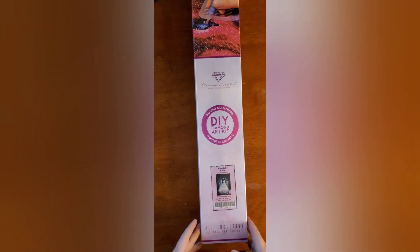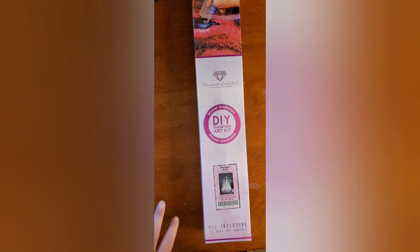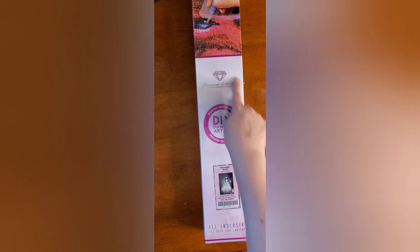Hi everyone! Today I'm unboxing Moon Light Bride by Anne Julie Aubry. It is a round kit — pink circle plus round diamonds, and the pink gives it away. On the packaging we have a QR code for 10% off, and on the back we have how to diamond paint and the contents of the kit. So let's get into it.